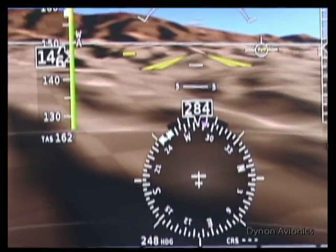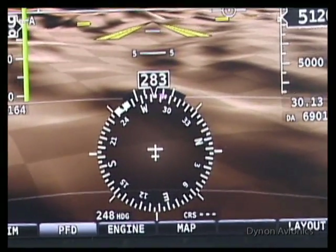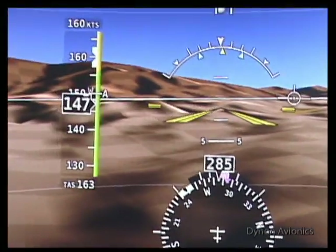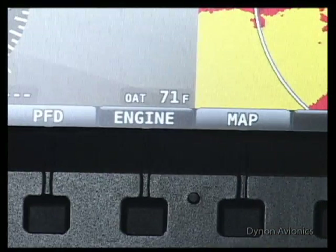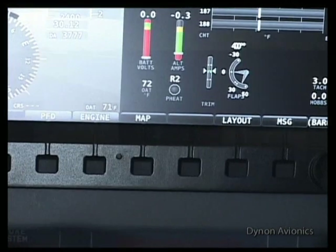At the bottom is a full gyro-stabilized compass, with your current heading highlighted, and bugs for your desired course and wind-corrected track. Also shown is your turn rate indicator. Large menu items across the bottom and solid tactile buttons help you control the many options available.